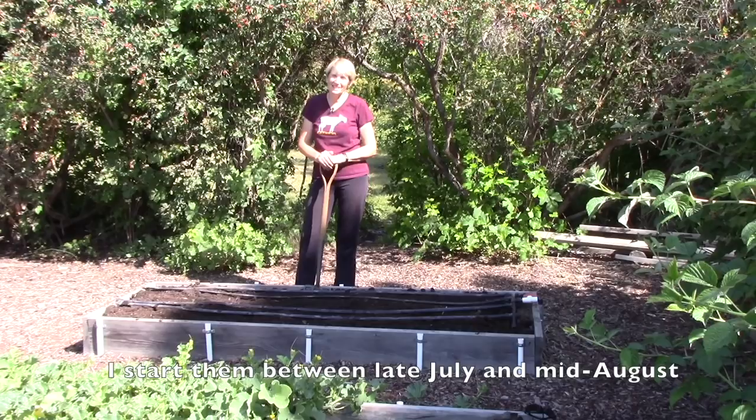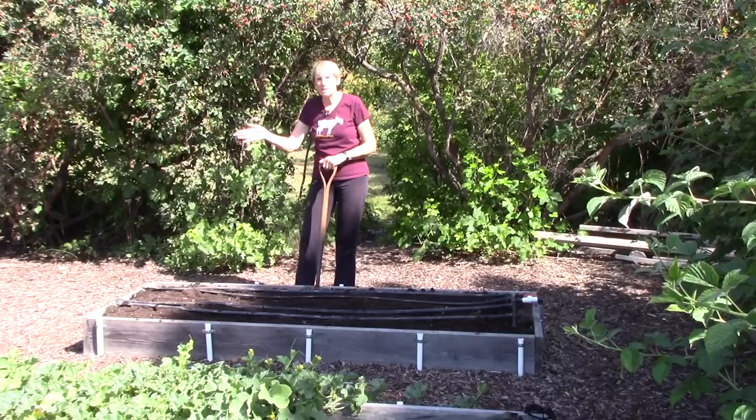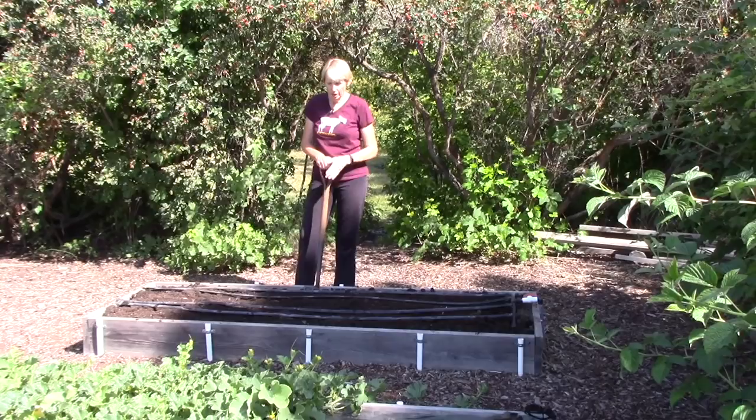I like to start my seeds indoors ahead of time for a couple of very good reasons. One is that I have controlled conditions indoors which means I get great germination. The other is that we sometimes have critters that love to nibble on freshly sprouted seeds, so starting them indoors gives them a fighting chance. You could also purchase seedlings from a nursery or start seeds directly in the bed — whatever works best for you and your circumstances.